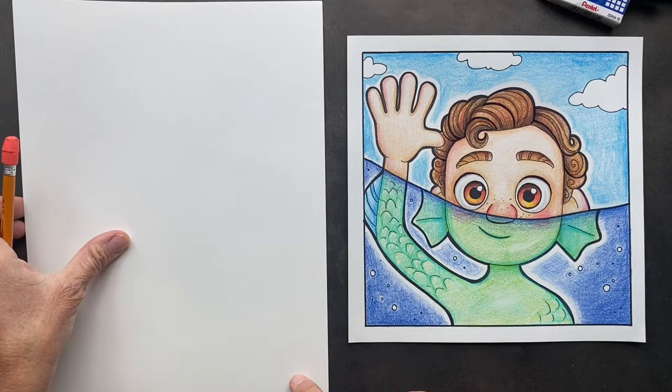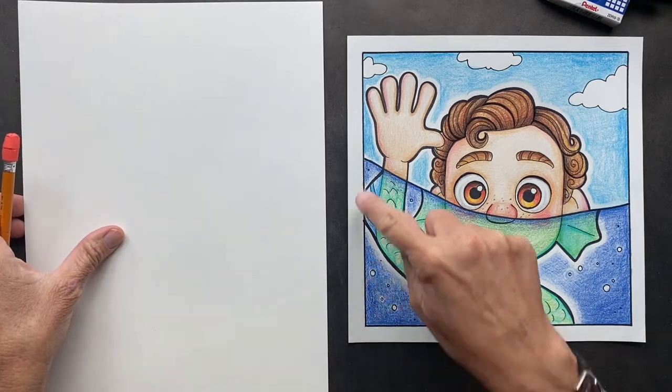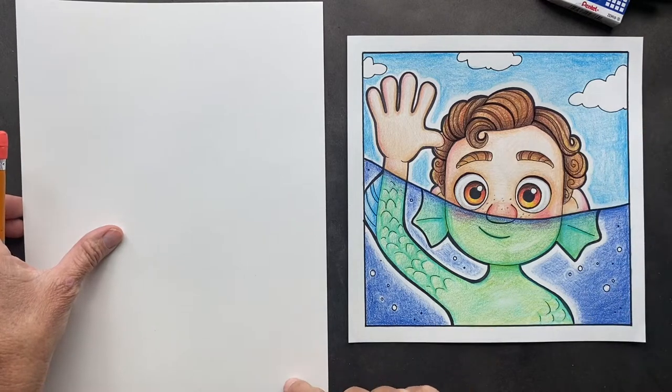Today we're going to draw a different version of Luca, and I'm also going to teach you how I get that perfect square.